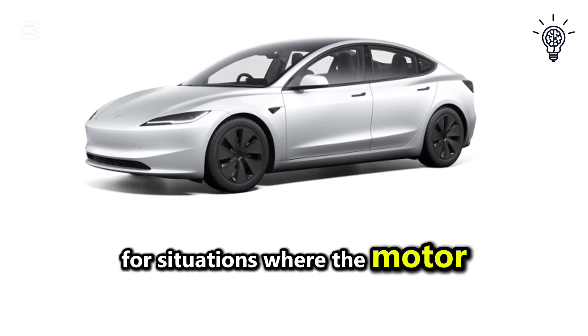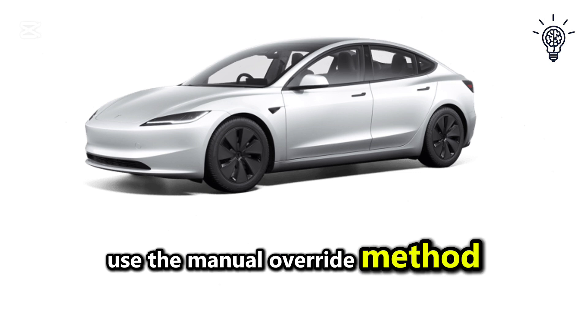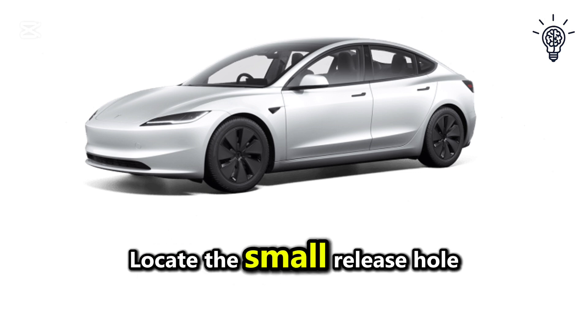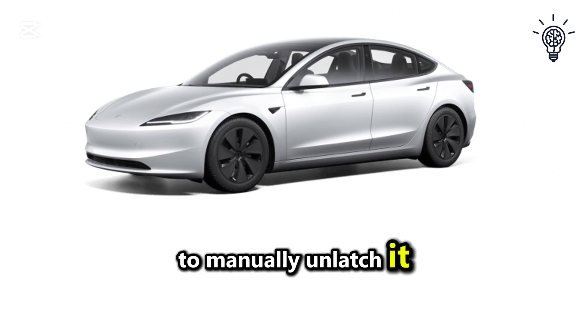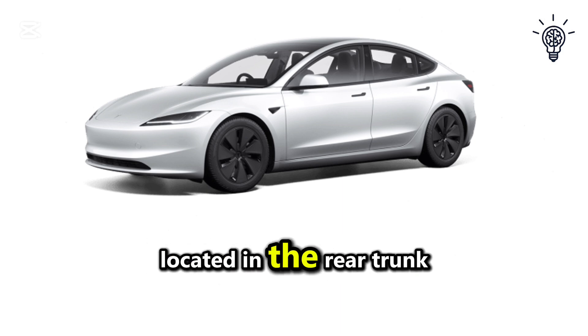For situations where the motor or latch is unresponsive, use the manual override method. For Model 3 and Model Y, locate the small release hole under the hood badge or near the frunk and insert a thin tool to manually unlatch it. For Model X, pull the manual release cable located in the rear trunk area.